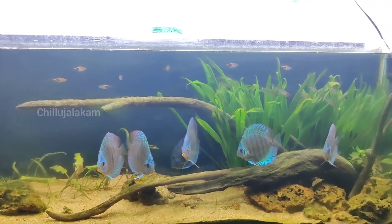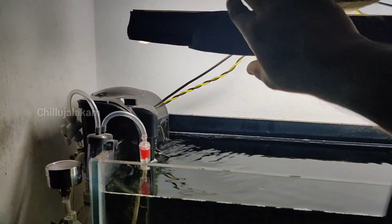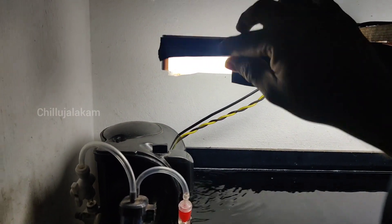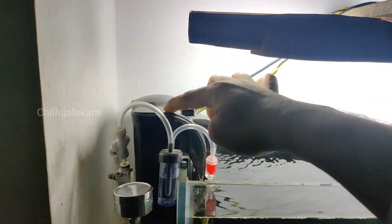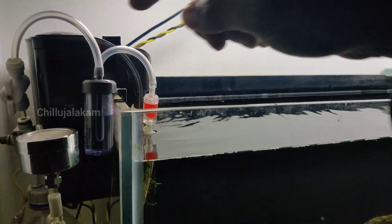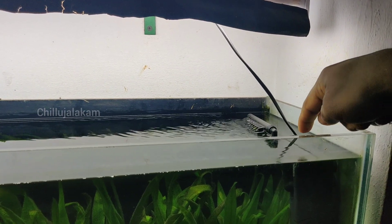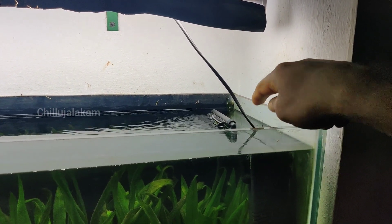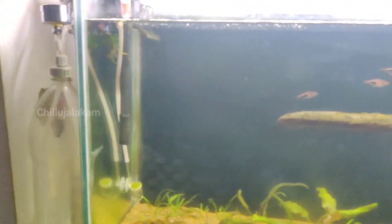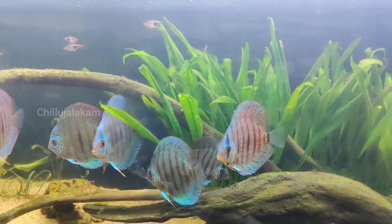We are going to have a LED tube light. This is a 2-3 Tupolite, it is an HB-60. HB-60 CO2.